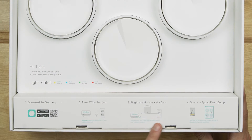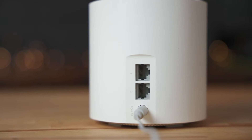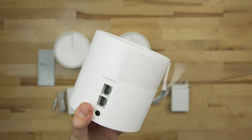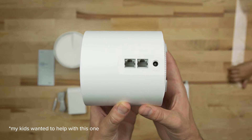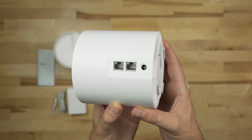Getting the Deco X20 set up really is a breeze. The quick installation guide is a single page that basically just says download the app and follow the instructions, and then gives references for the different lights. One quick note: do be sure to follow the power on and plug-in steps exactly as stated, because if you don't, you might experience some issues, which is what I did on my first attempt — completely my fault. But if you just follow the instructions exactly as laid out in the app, everything is seamless, and TP-Link really has made it very easy to get up and running with the Deco X20.